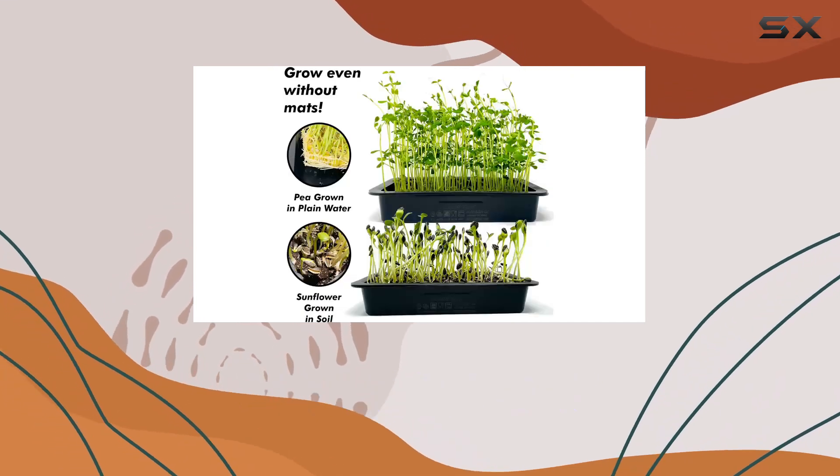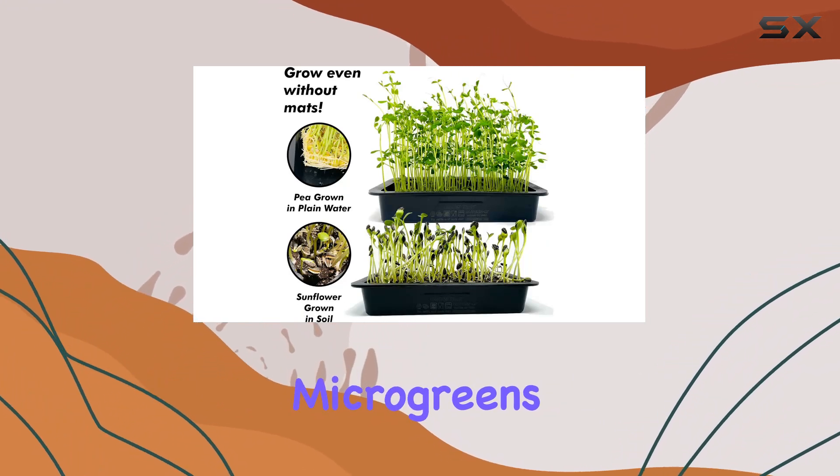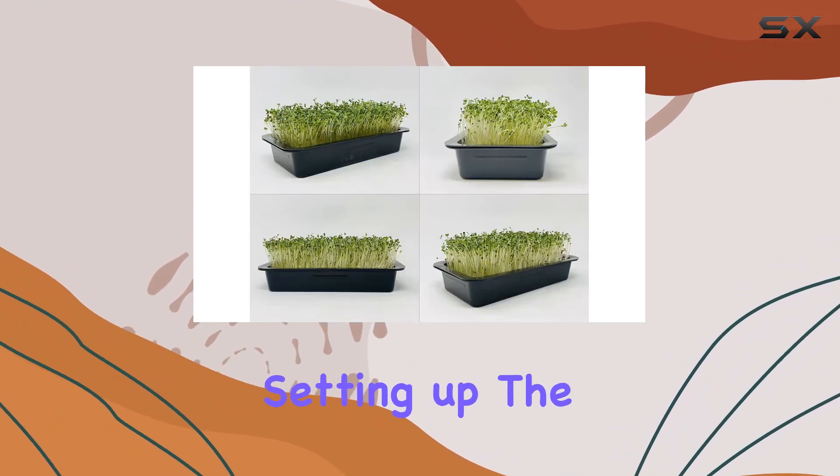The inclusion of two varieties of seeds — broccoli and salad mix — ensures a diverse harvest of nutrient-packed microgreens every seven to ten days.